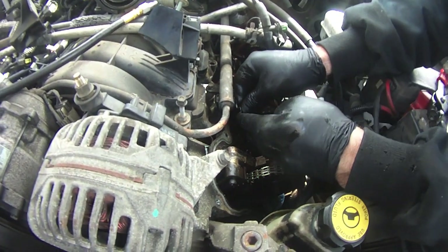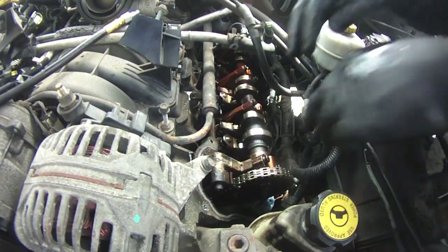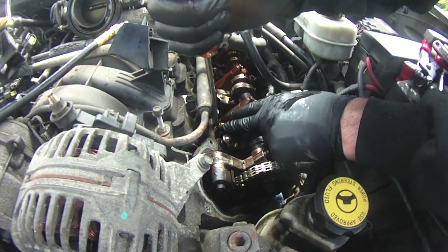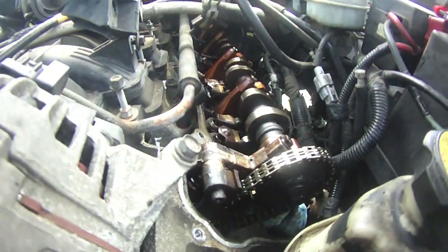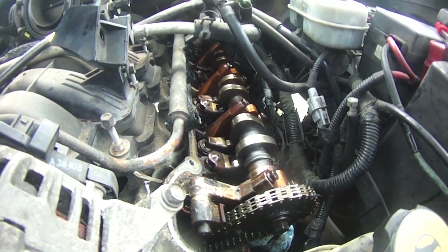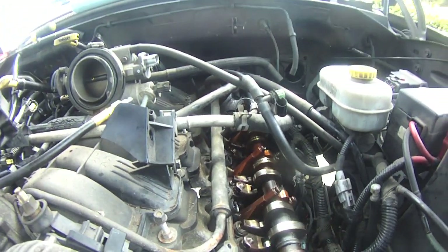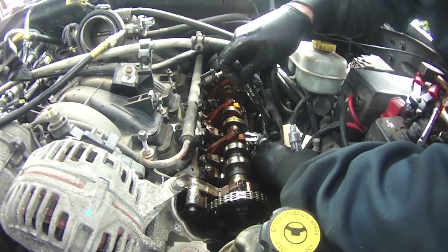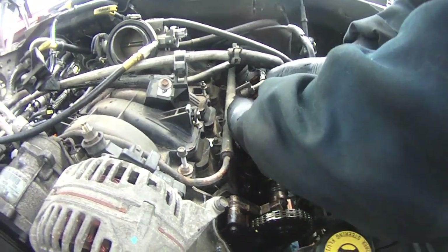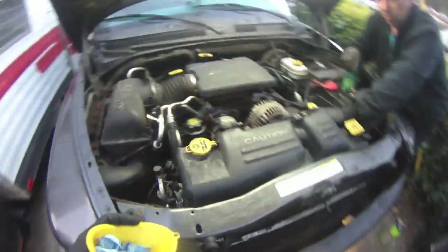Both stem seals are back in and the keepers are back in — it was kind of a gooey mess so I didn't quite get a chance to film it. It's no different than any other engine really. To put the rockers back in, you get them in position and Skippy uses a screwdriver to push it back in — hydraulic lifters — then the spring tension holds everything in place. One cylinder done, fourteen more stem seals to go, seven more cylinders.